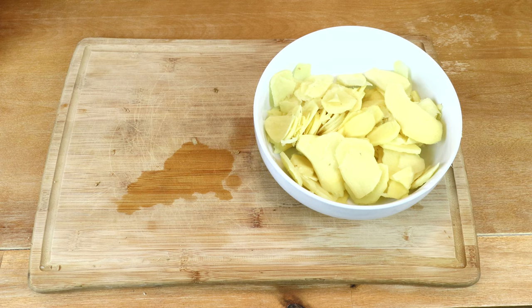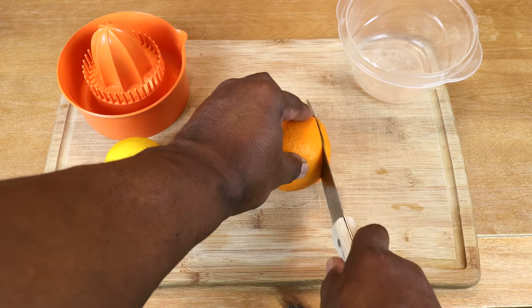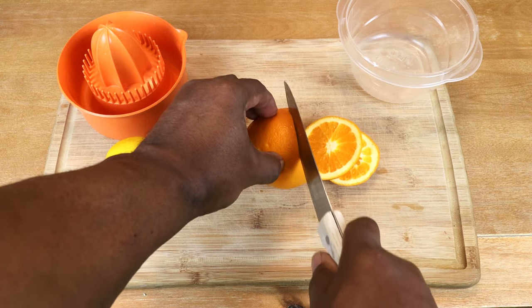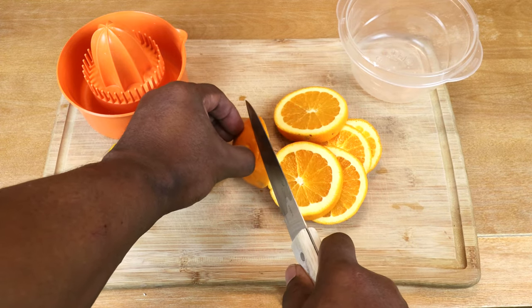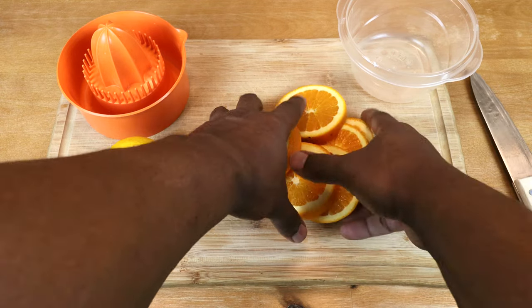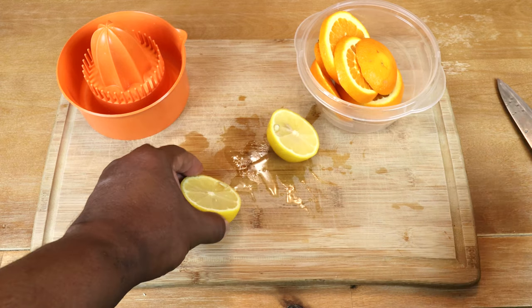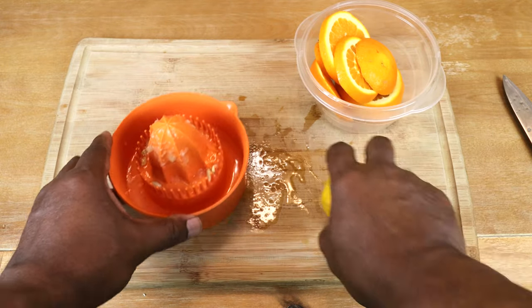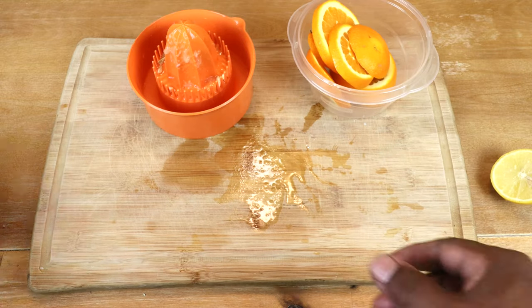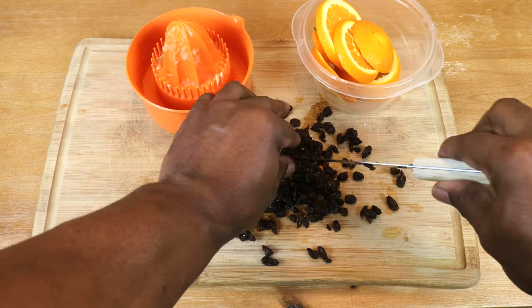Now that that's done — and it was pretty quick — we're ready to move on. Since we're in the process of slicing things up, let's go ahead and slice up our orange. And let's go ahead and slice our lemon and get that juiced. And while we're at it, since we're playing with knives, let's give our raisins a rough chop. That'll do it.